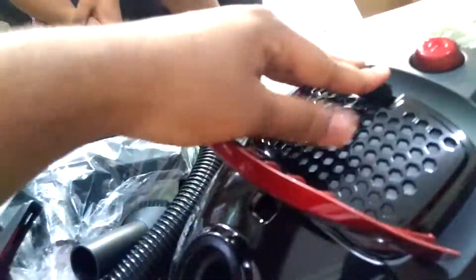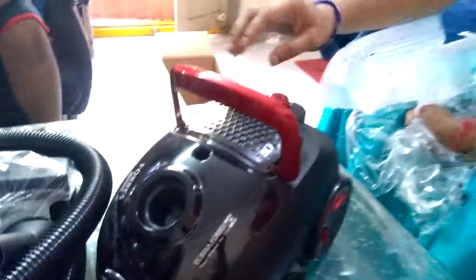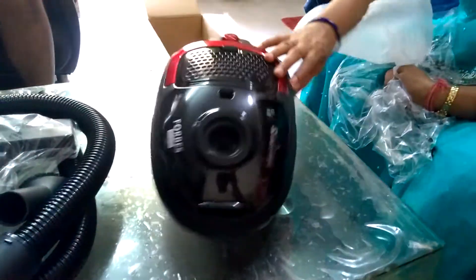This is the button to open this compartment. This section is for the dust bags. That's it for the unboxing.